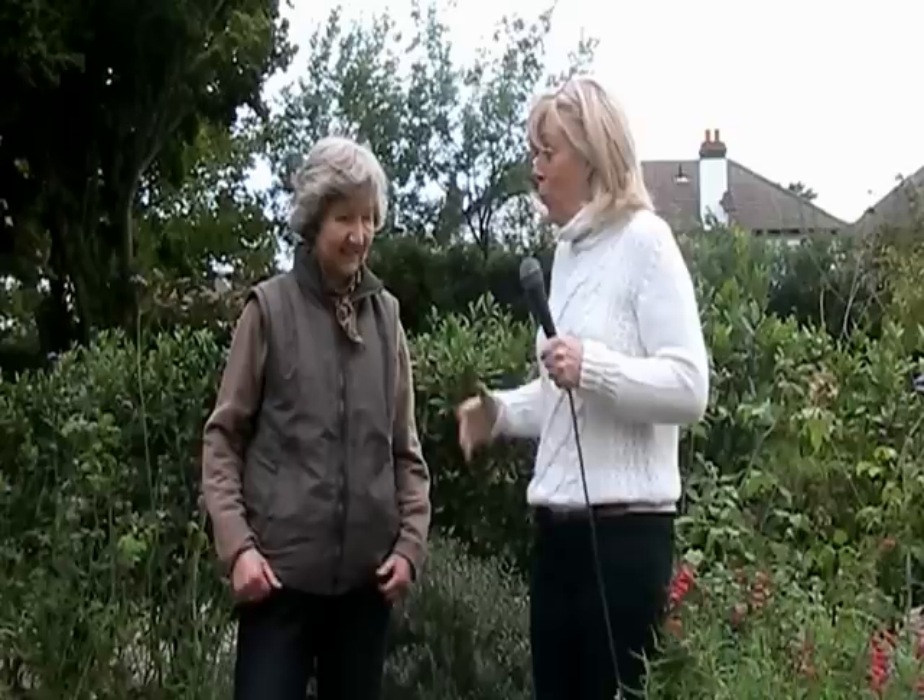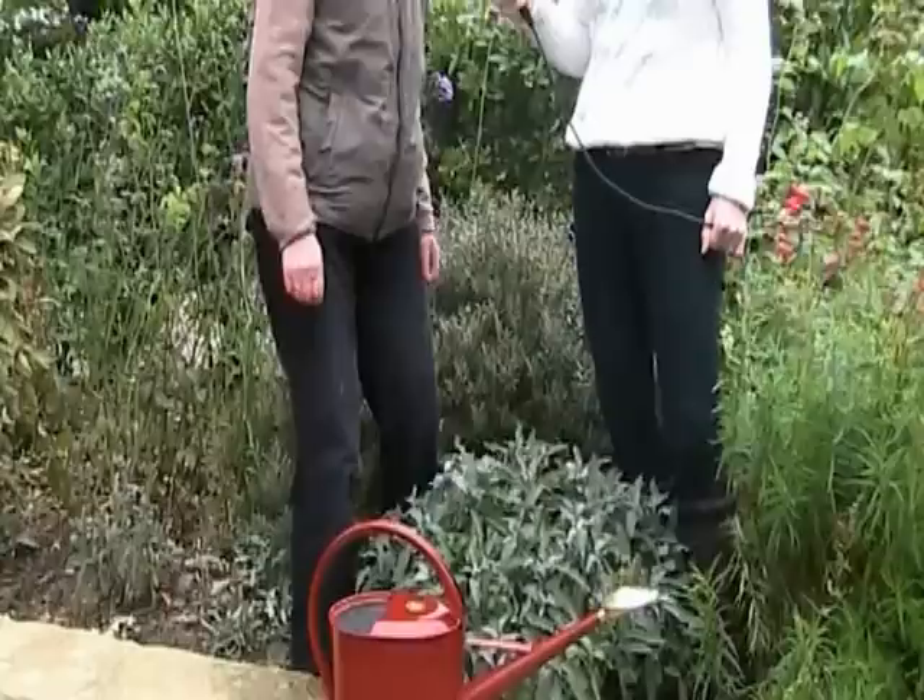Hi, welcome back to Gardenville.tv. We're out on a very breezy day in October, as we usually are in the garden, and we're looking at a watering can — a hose watering can — and this is the crème de la crème of watering cans.